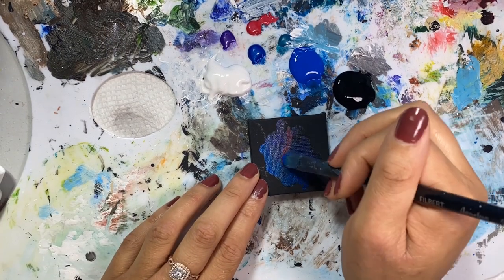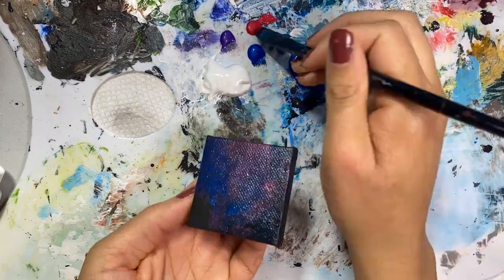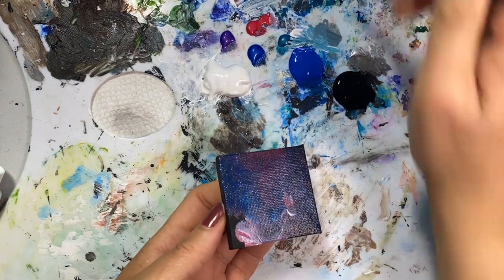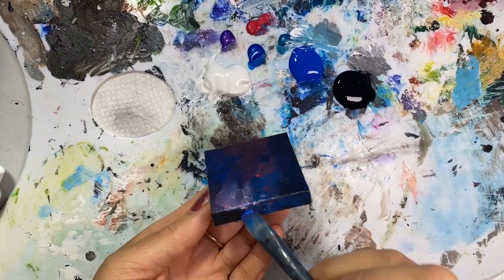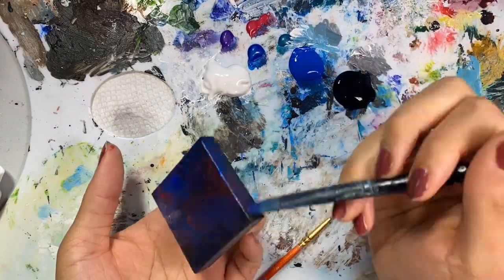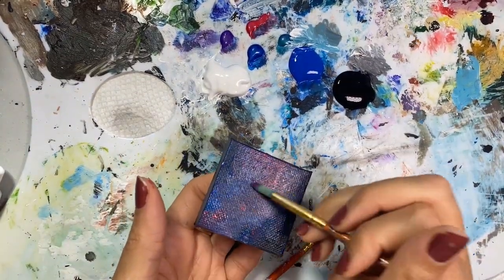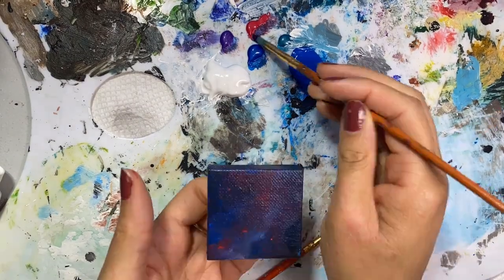For the second one, I used some of the same metallics that were already on my palette. And then I added in some metallic purple and some metallic red. I just kind of wanted to build up these gaseous bodies — these gas clouds that would occur naturally in space. Just floating.